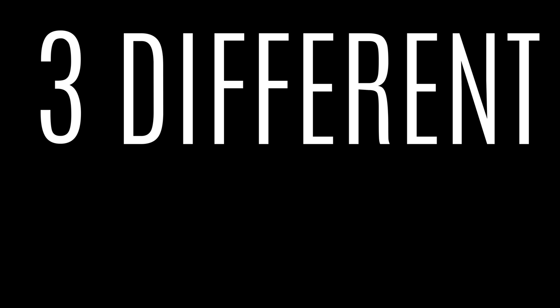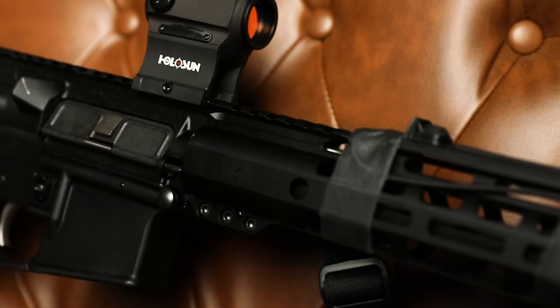What's happening, my friends? My name is John Lovell. This is the Warrior Poet Society. Today we're talking about three different rifle setups. I'm going to take you through a budget accessorization,